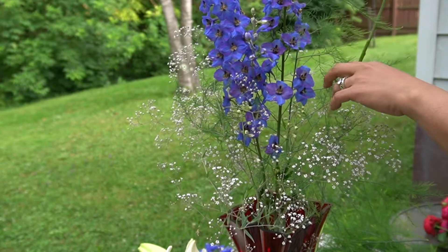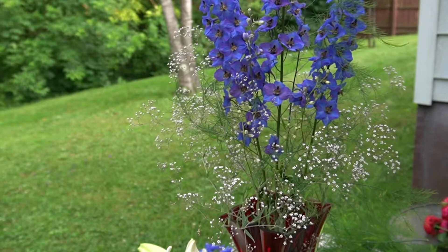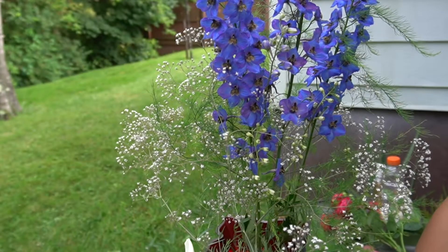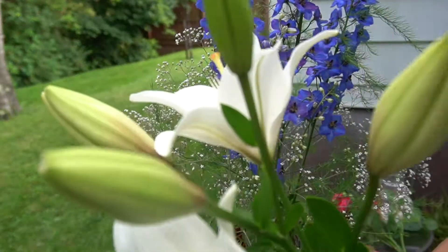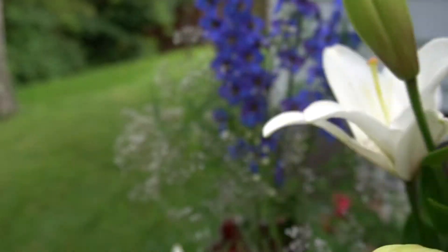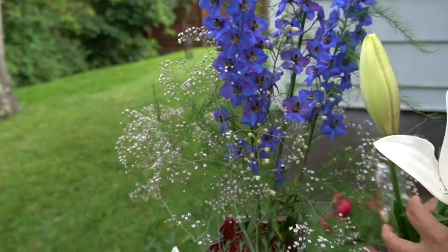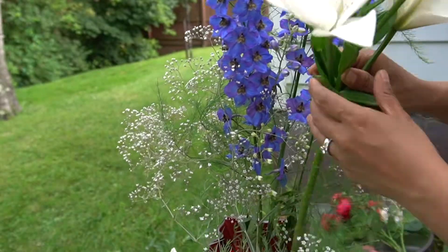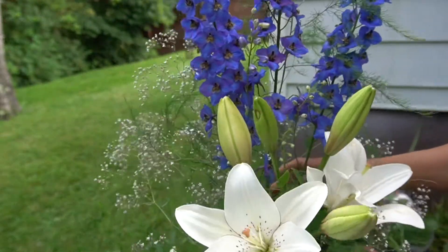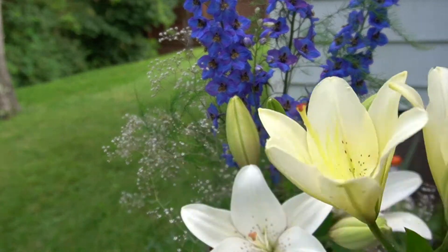Maybe I'll use three of these like that. And look at my lilies — these are from my garden, they are so beautiful. I think I'm just gonna put one in the corner like that, and maybe another one in the corner.